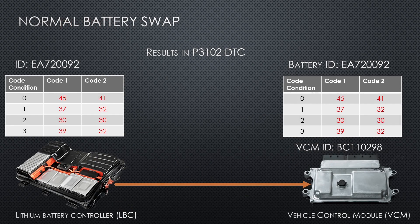When you do a battery swap or upgrade, the battery ID will be sent from the LBC to the VCM. The ID is a set of rolling codes that repeat over and over again. Here you can see that the ID sent from the battery doesn't match up with the original ID that is stored in the VCM, and the diagnostic trouble code is set. Not good.